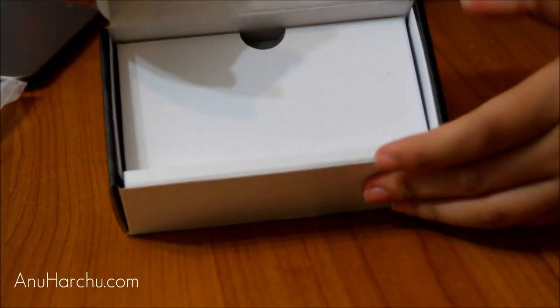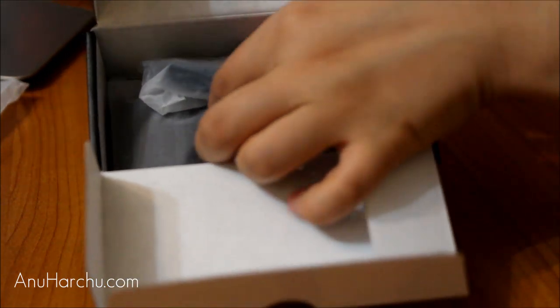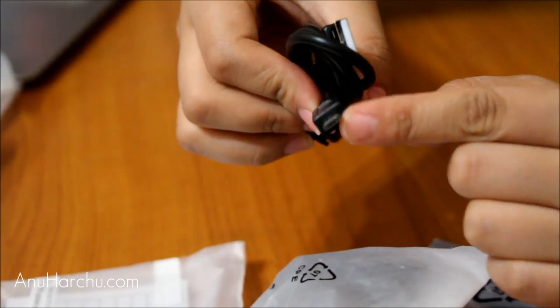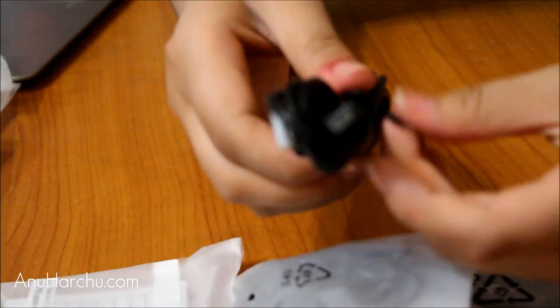Let's open it up and see what else is in the box. You can just flip the inner tray out and there are the other accessories. This is the simple USB cable, just a standard USB cord like you'd get with any Android phone. The length seems to be a normal one — not that long, but it will suffice.